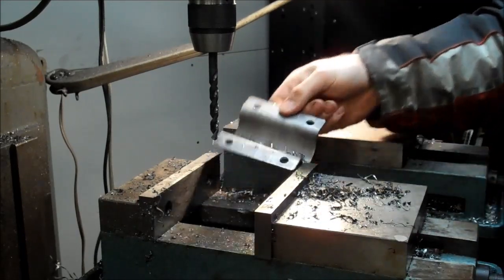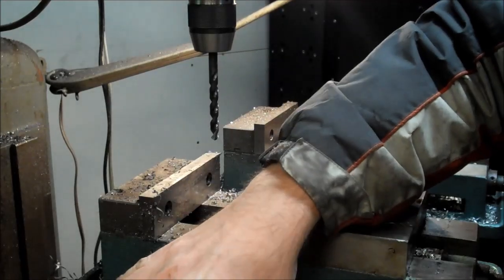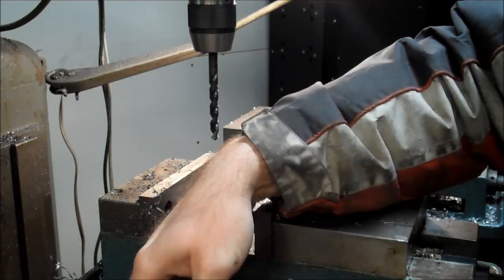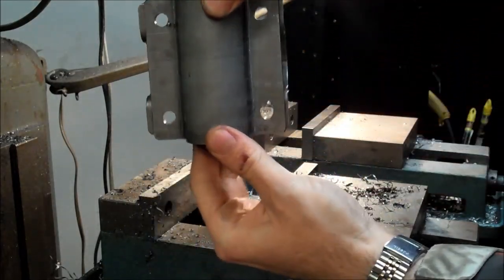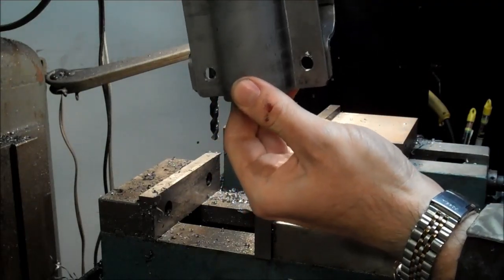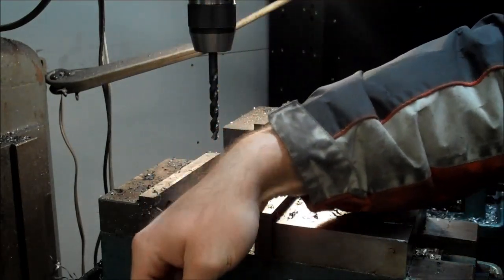We've got two of them done. Let's just check to see how they line up. I've got them perpendicular to each other and they line up perfectly. So that'll make it real easy for our bolts to drop in and hold those tubes together.